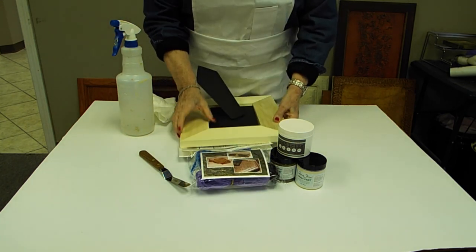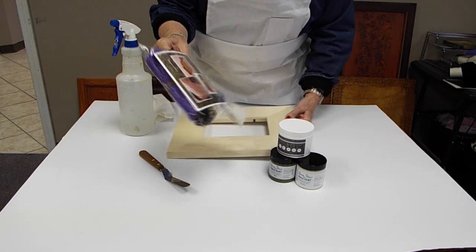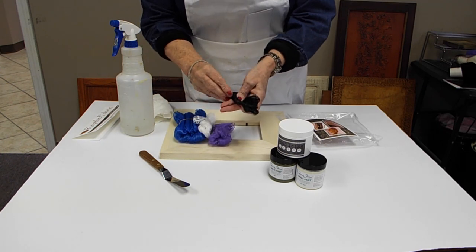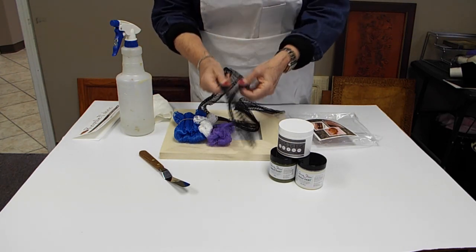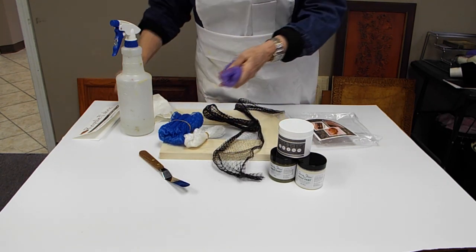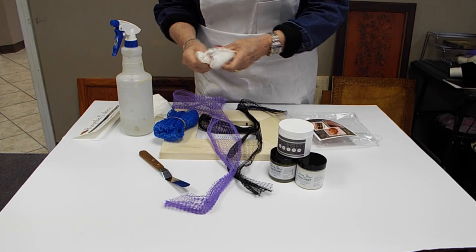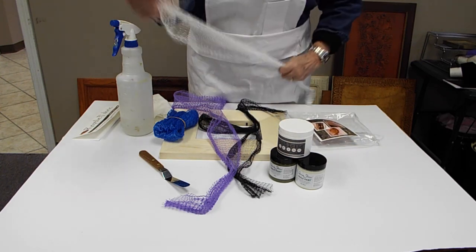We're going to disassemble our frame. I'm going to use two of the reptile fabrics. It comes in black, which is a very small diamond shape and is just mesh — you get a yard of each color. We use the black normally for snakeskin, the purple is a little larger and we use it for fish scales, and we use the white for what we call alligator. These three are my favorites because they're very flexible, so when you're doing a curved piece of furniture they wrap around really nice.